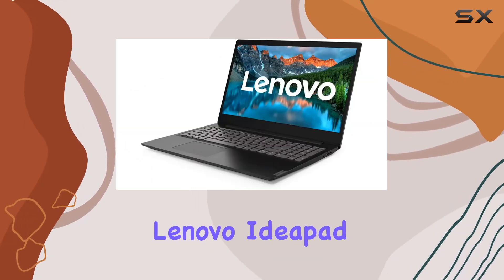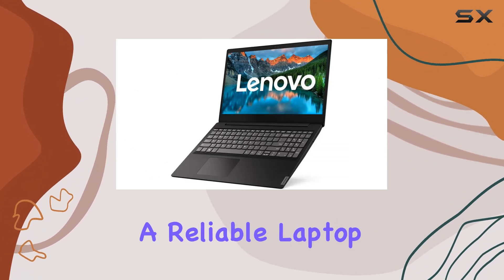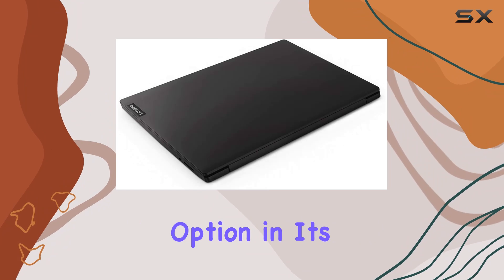Overall, the Lenovo IdeaPad S145-15 offers excellent value for budget-conscious consumers seeking a reliable laptop for everyday use. Its combination of performance, features, and affordability makes it a standout option in its price range.